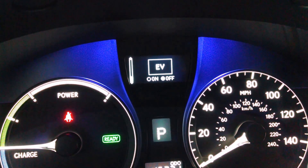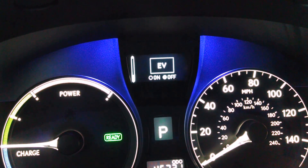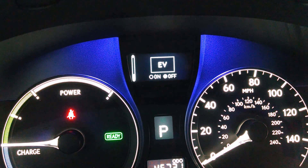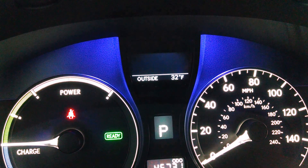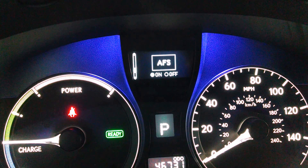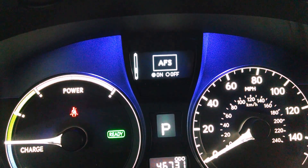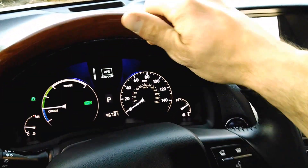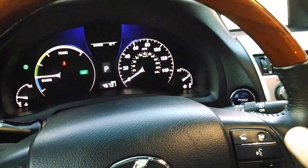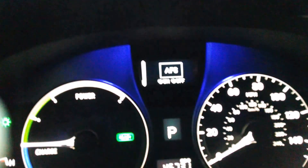EV mode allows you to drive the vehicle in electricity only at low speeds while you have a certain charge on the battery, and you can press enter and it will allow you to do that. AFS is adaptive front lighting system — that allows the headlights to move around so that you can see, and it depends on your steering angle and your wheel spin as to whether or not those headlights are turning.